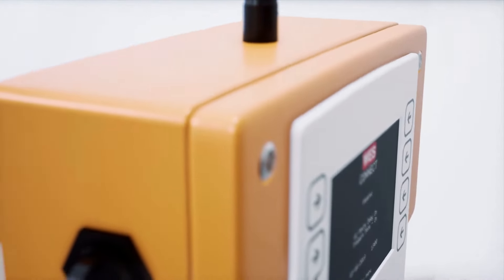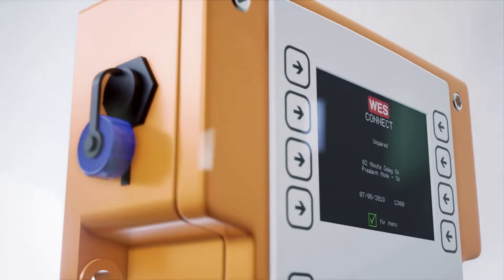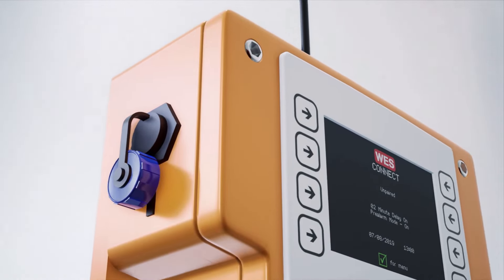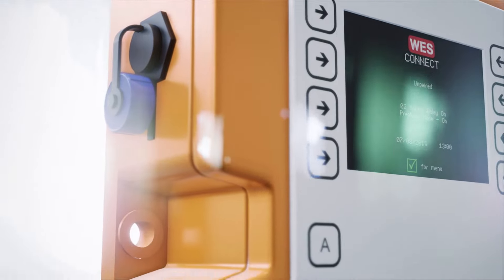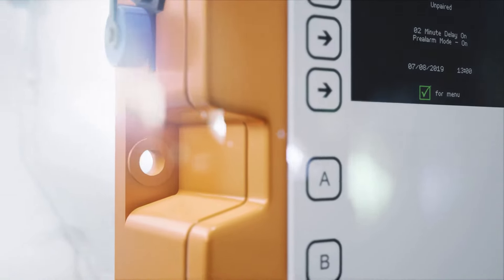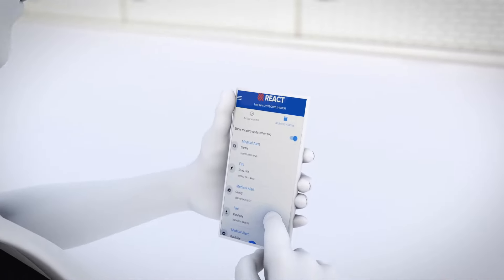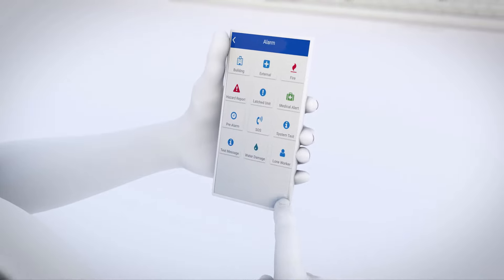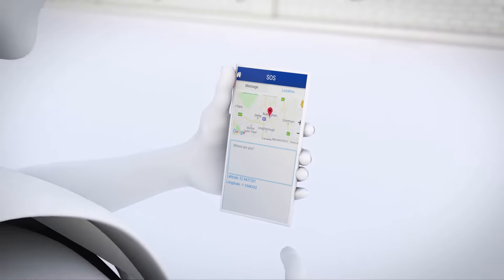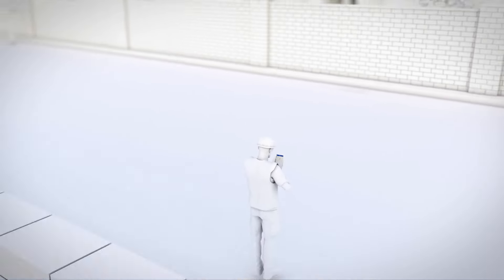WES3 now also incorporates WES Connect, our next-generation emergency control unit that brings enhanced ergonomics for ease of use and full 4G connectivity for wirelessly connecting to cloud-based management platforms, such as RamTech React. Together, the WES3 network and the React system provide total 24-7 monitoring of your site activity from anywhere in the world. The WES3 units provide real-time notifications of incidents on site, while React sends notifications to all nominated personnel via the React mobile app.